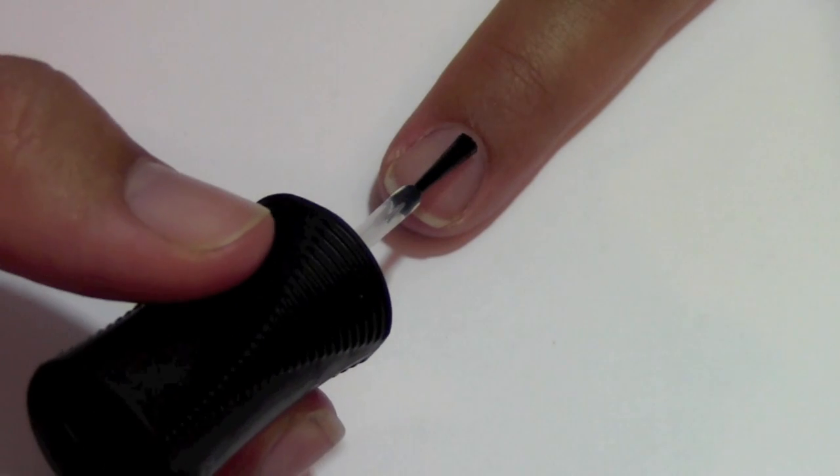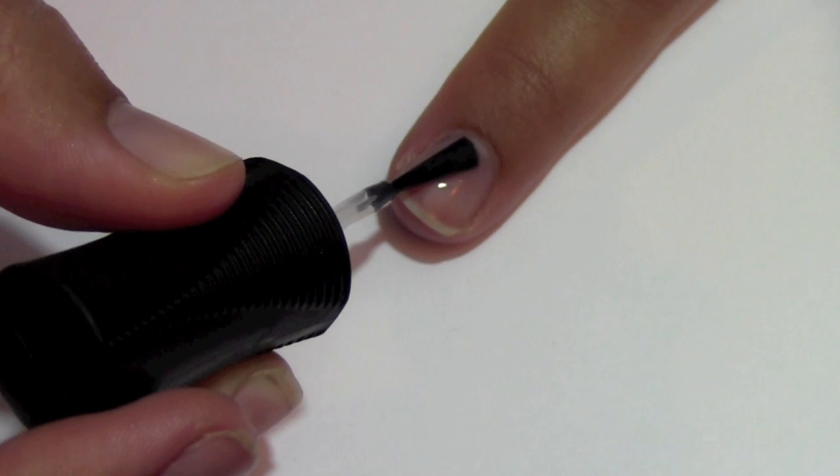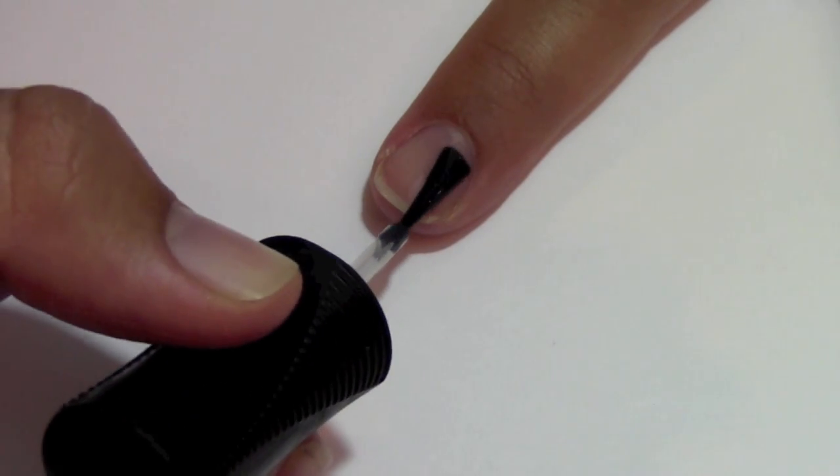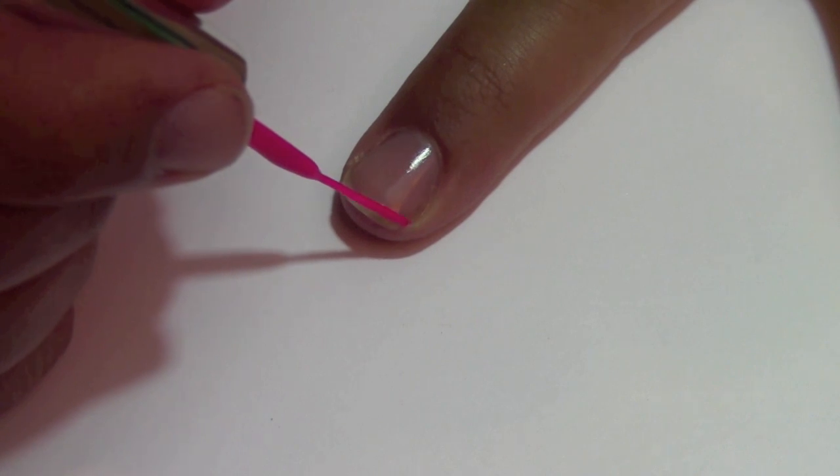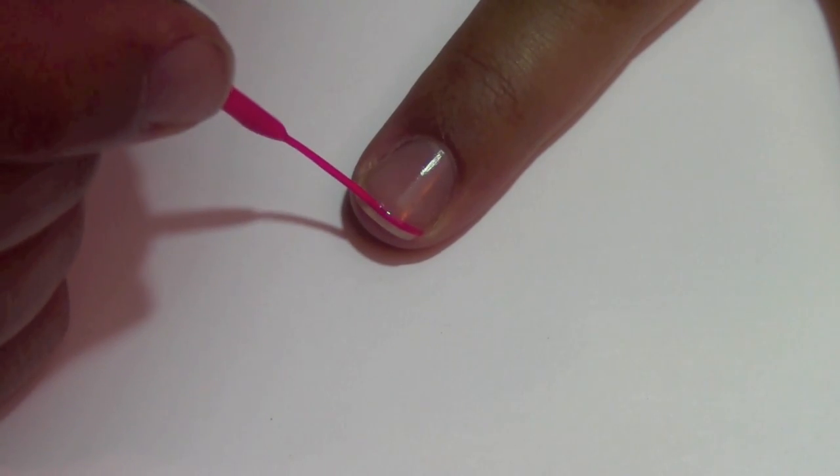First take your clear coat and apply it to all your nails. Once your clear polish is dried, take your pink striper and paint a curved line at the tip of your nail for the French tip and fill it in.